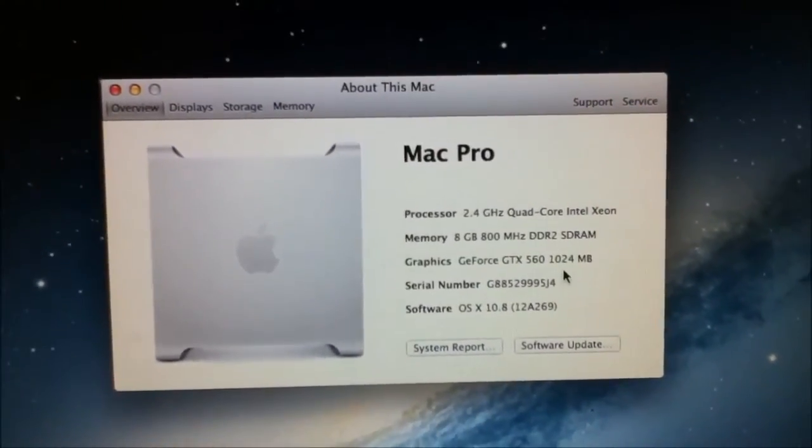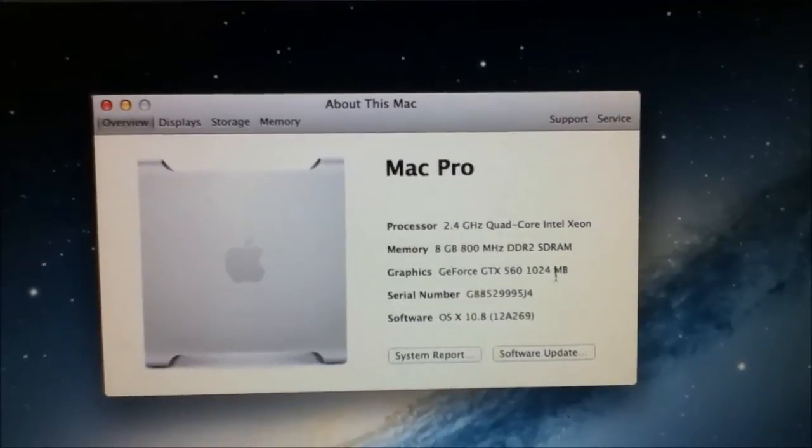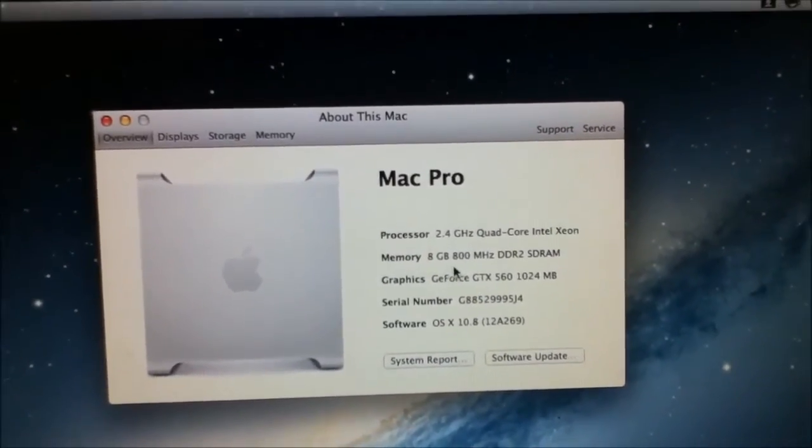GTX 560. It still says Xeon on it, and I have 8 GB of RAM now.